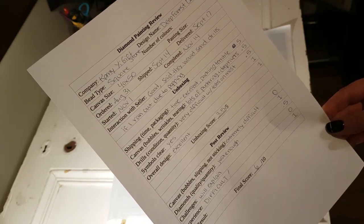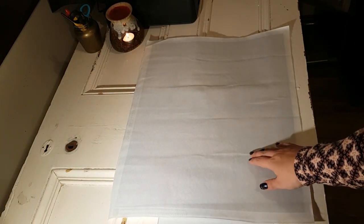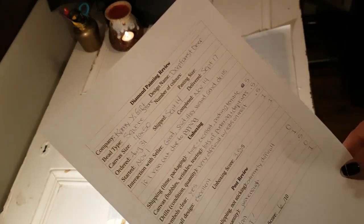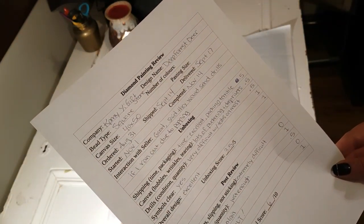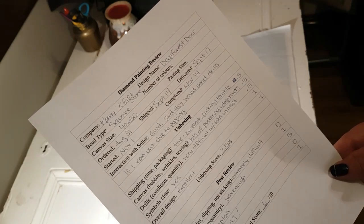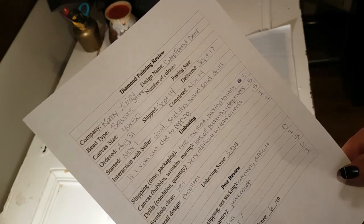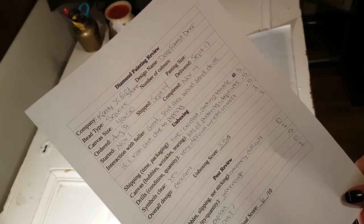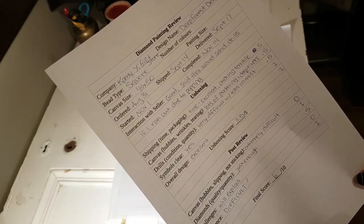The canvas had a lot of puckering and rivers and you can see the wrinkles that are still in the canvas that wouldn't come out. So I gave it half a point, which is generous I think. The drills had a lot of tabs — I didn't know that at the time — so with the unboxing I gave that half a point too. The symbols were clear and the design was excellent so I gave it a three and a half out of five.